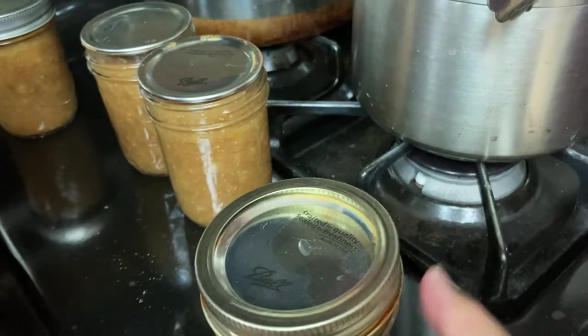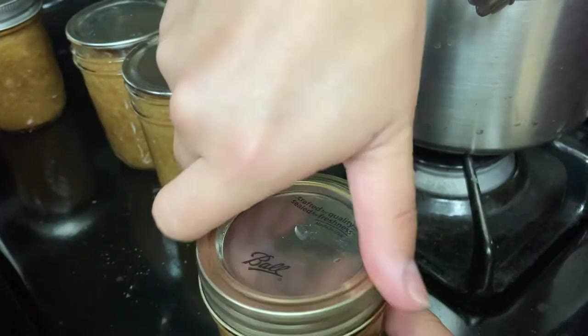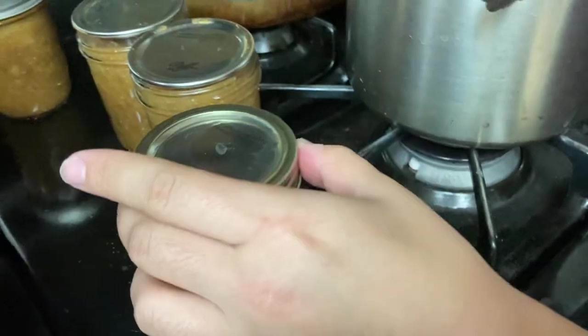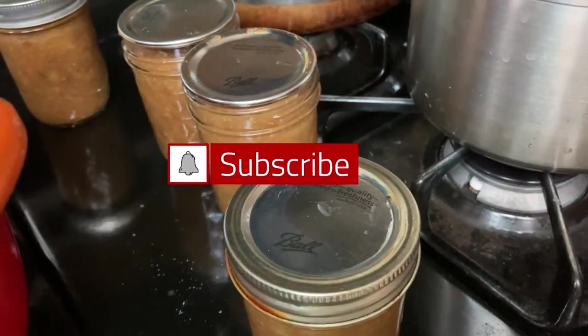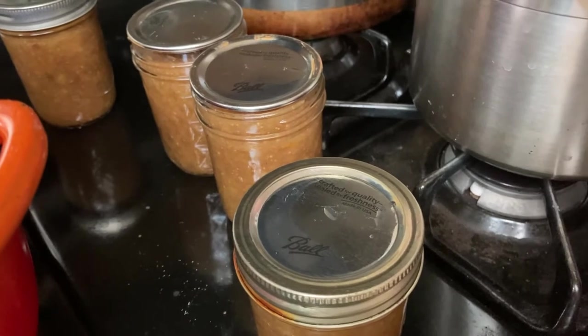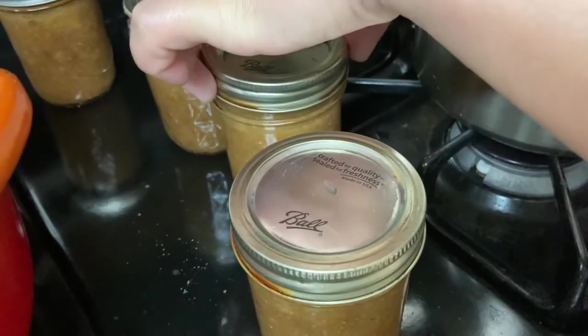The popping sound lets us know they are now heat-sealed and tight. When you check them you'll see a few that are not puffed — these will need to be reprocessed, or they can be stored in the refrigerator as refrigerator jam. They won't have the full shelf life but they'll keep up to a month in the refrigerator.